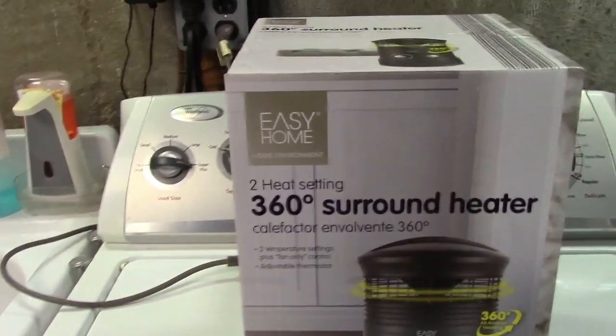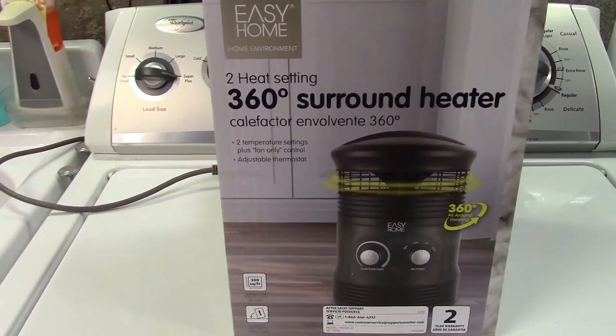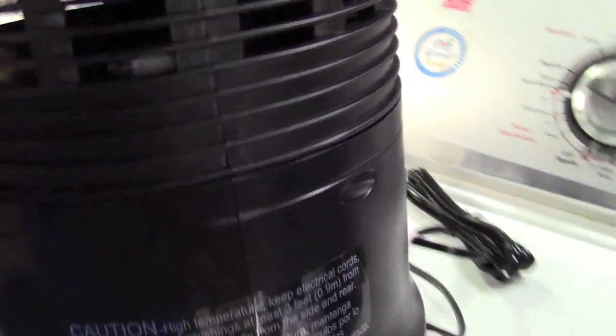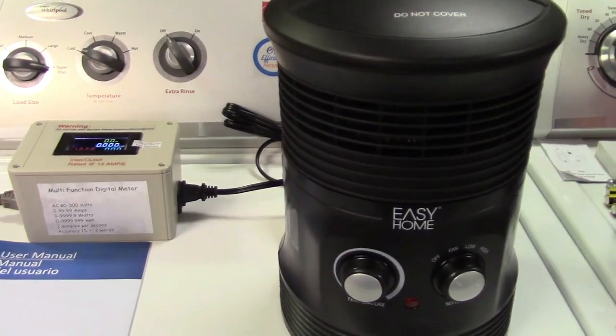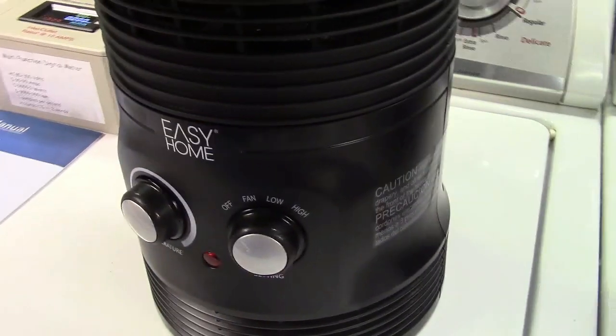This is the Aldi Easy Home two heat setting 360 degree surround heater. Let's go ahead and take this out of the box. In the box is a very large user's manual with all kinds of information. I've plugged it into the watt meter so we can see the wattage. It has a handle so you can pick it up, and there is some sort of tip-over switch. I just took a look on YouTube before shooting this video and someone had reviewed a Honeywell branded 360 degree heater that looked remarkably similar, right down to the handle design.